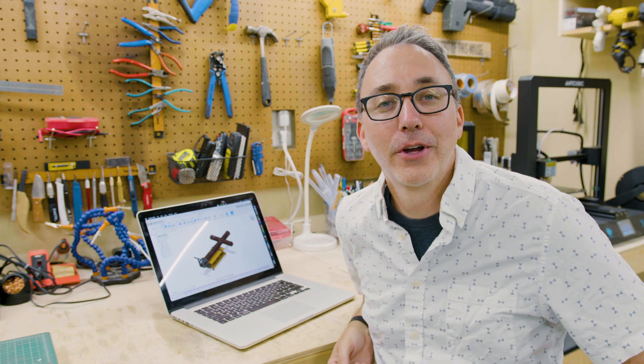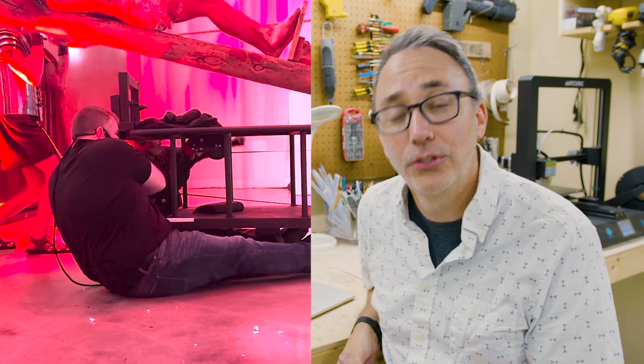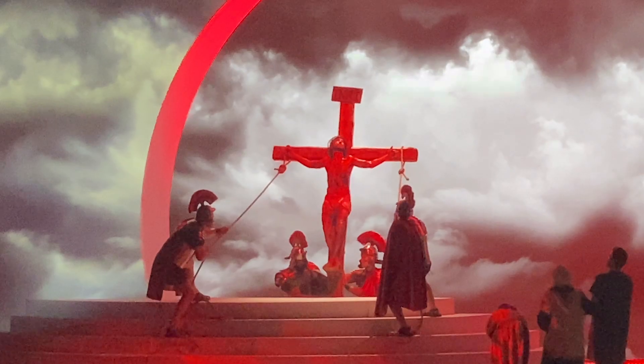Hi, I'm Jeremiah and welcome back to my workshop. On this video I'm going to be showing you how I fabricated a device to safely raise Jesus on the cross for an Easter production.